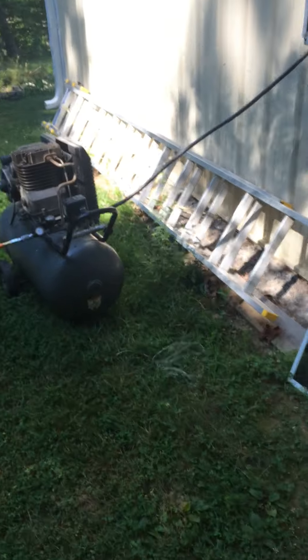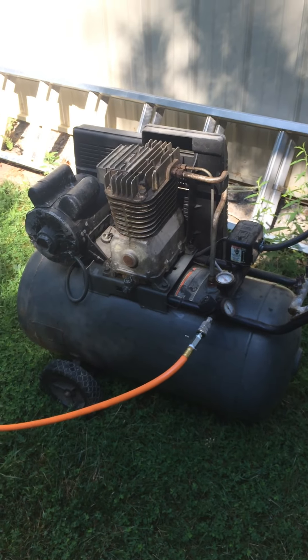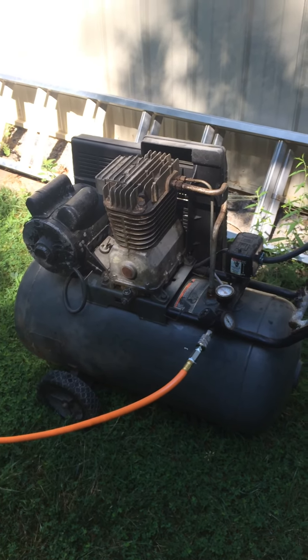I've got a 220-volt compressor. I think it's around 10 CFM at 90 PSI.